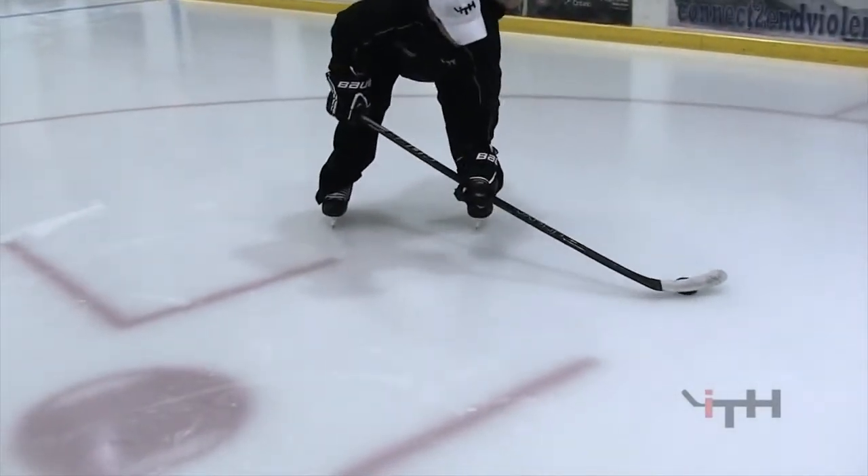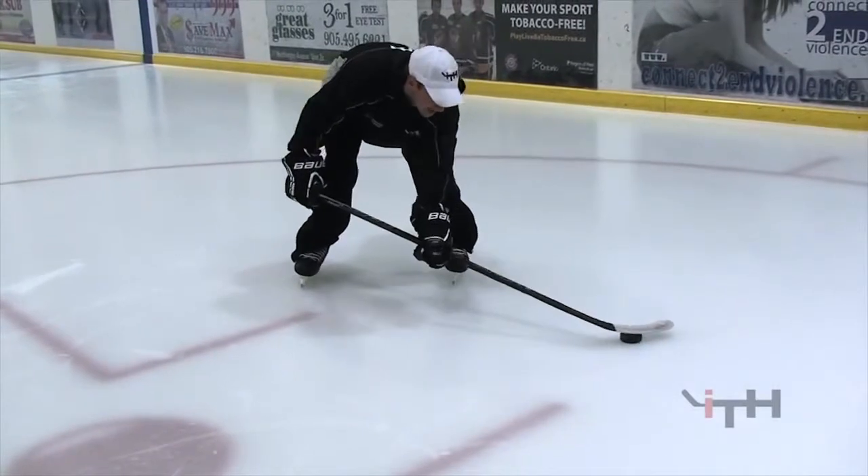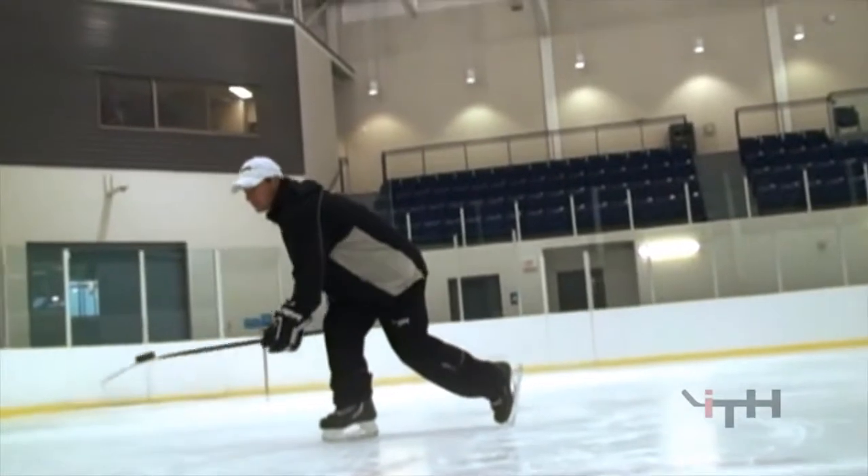On the backhand side: flex, push down into your bottom hand. None of the blade, none of the stick touches the ice — keep it elevated. With that sweeping motion, keep pushing it across.